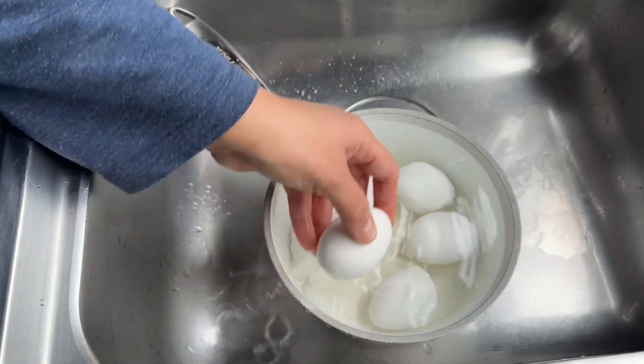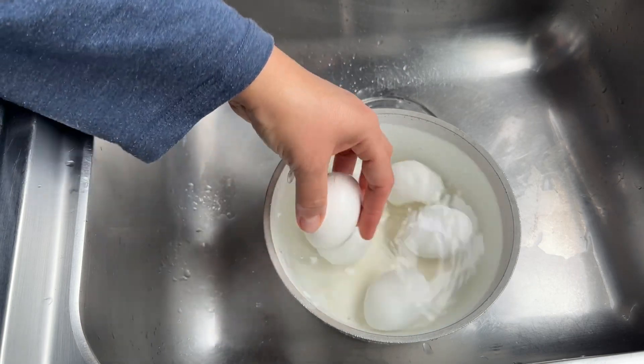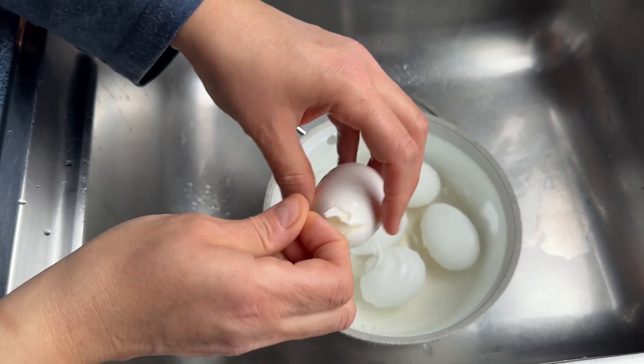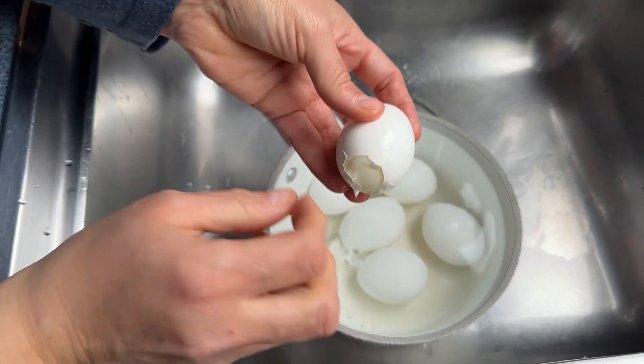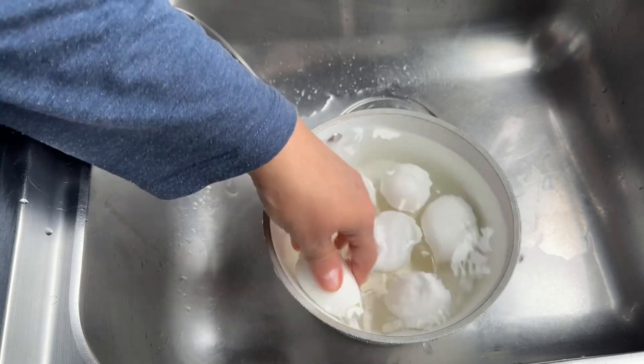Time to peel. Bang each corner of the egg against the pot that you cooked it in. Crack it from both sides and remove a little bit of the peel from each of the corners. Then put it back under the water and start cracking all the way around.